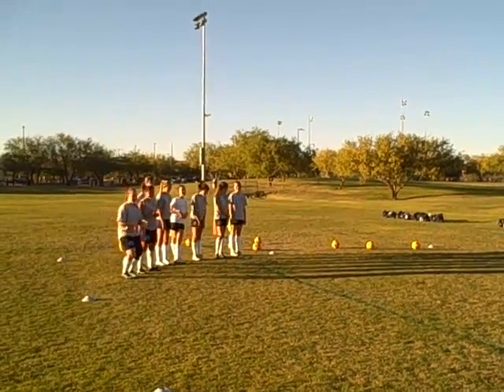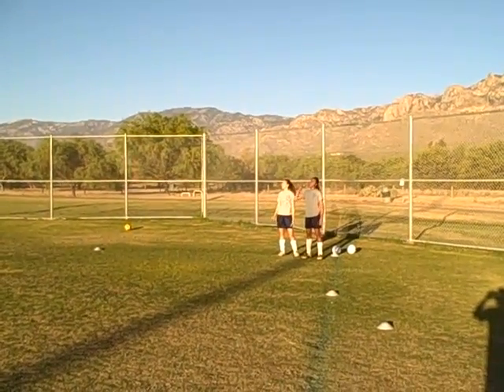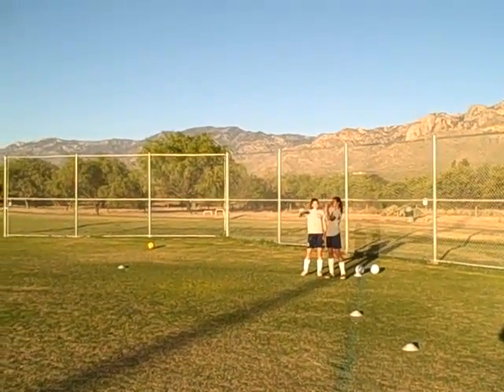Rabbits, are you ready? Farmers, are you ready? Three, two, one, go!